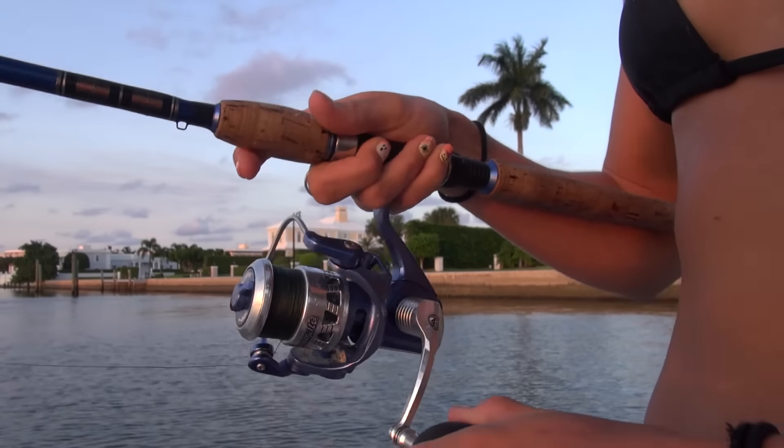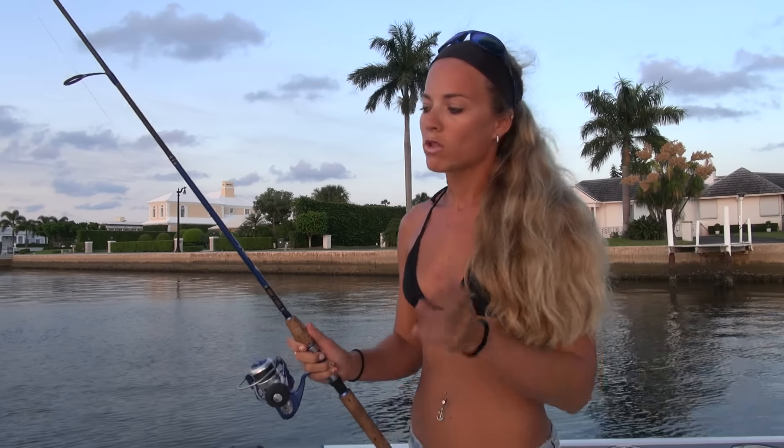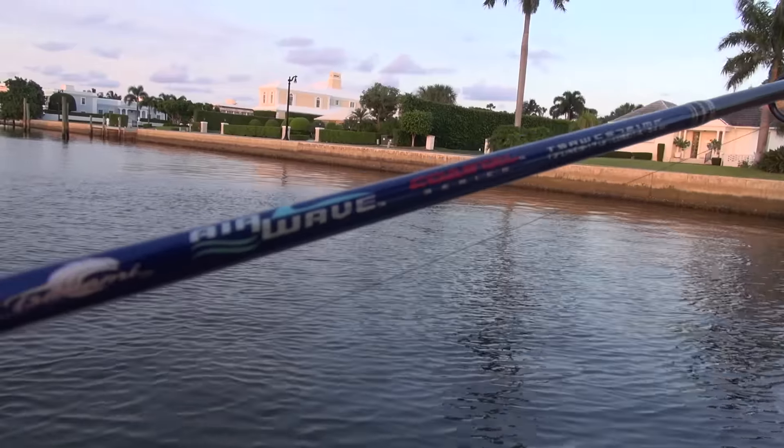Now for the rigging. I like to use my Accurant SR6 Twin Spin, which is a strong and powerful reel. For the rod, you're going to need a rod with a bit of tip action so you can work the surface lure. You can use your typical snook rod, or you can use a rod like this, which is a 7'2 Tsunami Airwave Series rod.